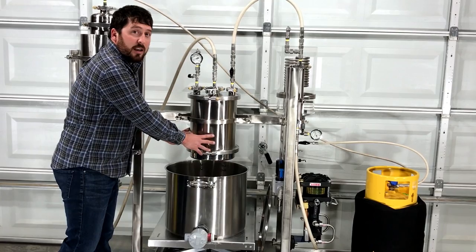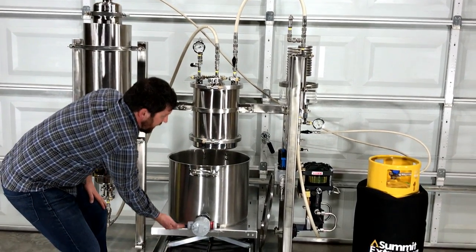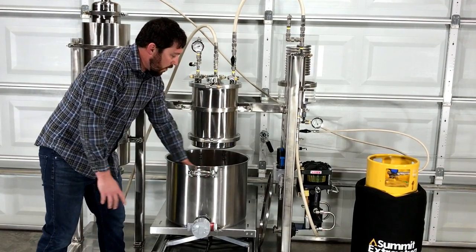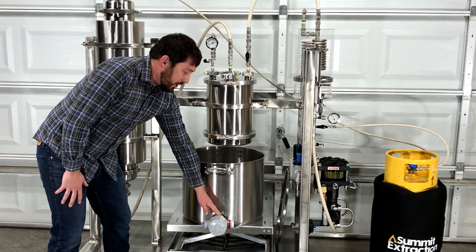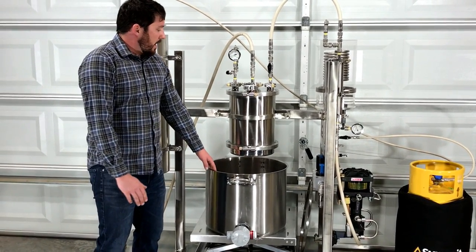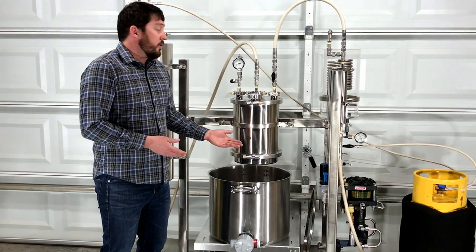Once that mixture of butane and cannabis oils is in this vessel, the scissor lift is raised pneumatically and this warm water bath submerges the vessel. The warm water is heated by a class one division one immersion heater, which provides an ideal balance of efficiency while preserving terpenes in the extraction process.